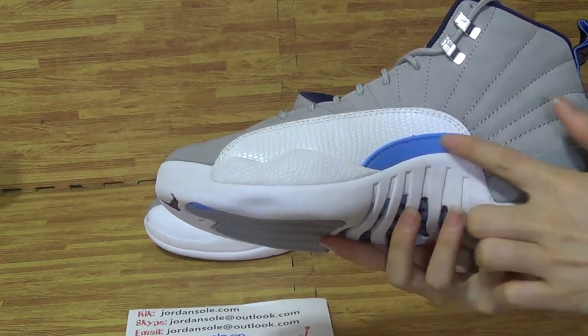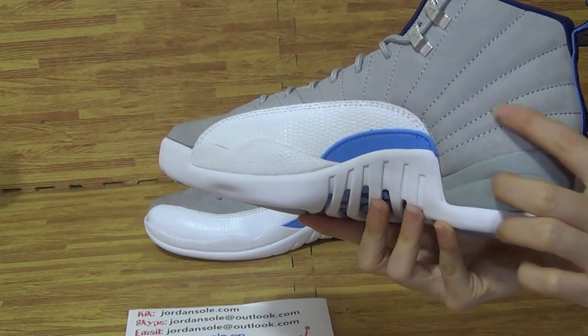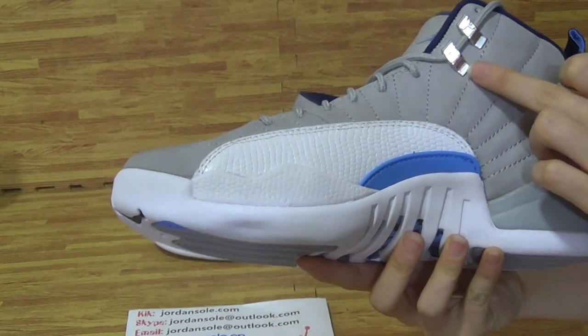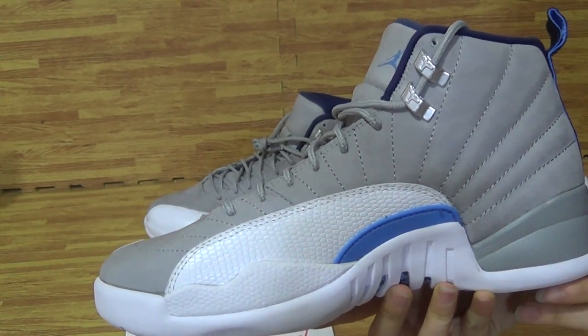The top box, you can get here with 23 and black Jumpman. This side, this little part is blue color, University Blue. The stitching on this part also on the upper.